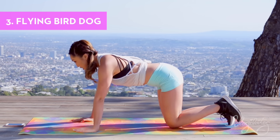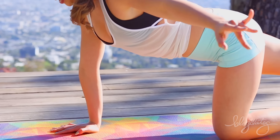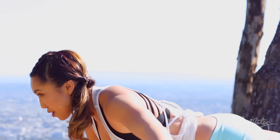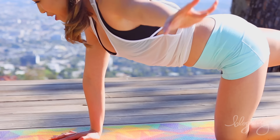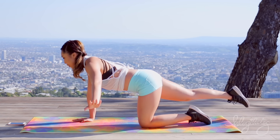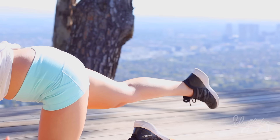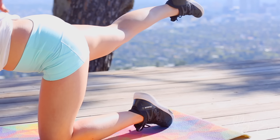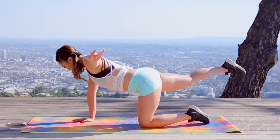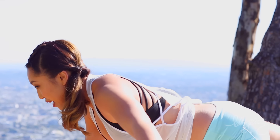Now we're going to go back into that bird dog position. This time we're going to fly it. Hand underneath the shoulder. Lengthen. Let's fly. And up, and up. Squeezing your upper back as you fly. Lots of different sensations here. Boom. And a nice flick of the wrist. I feel my back and my hamstring and my booty all at the same time. This is actually really crazy — you guys will love this one. Boom, and squeeze. Make it count. Ready? And switch sides.